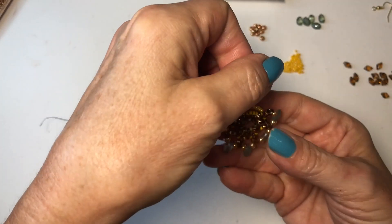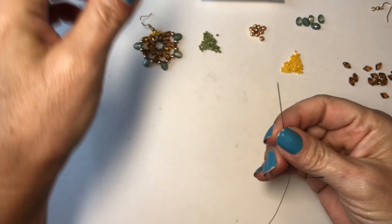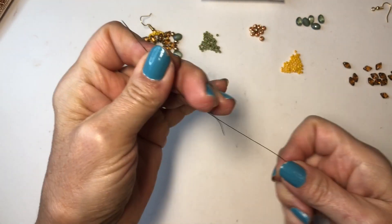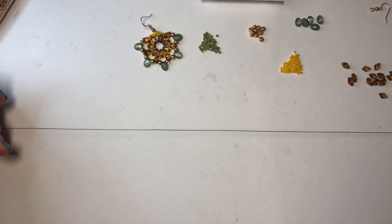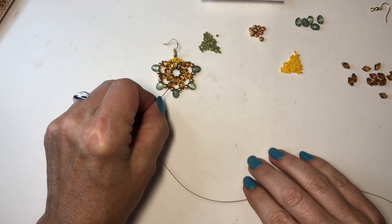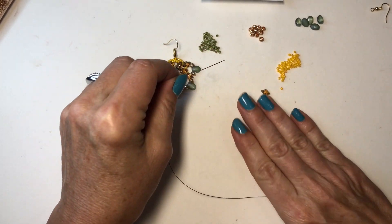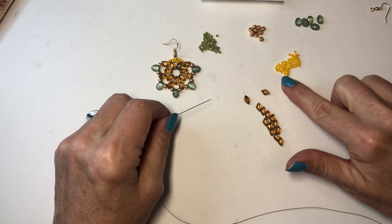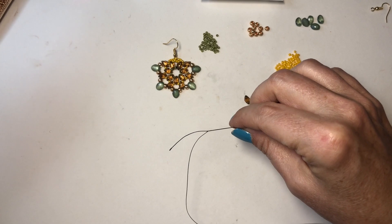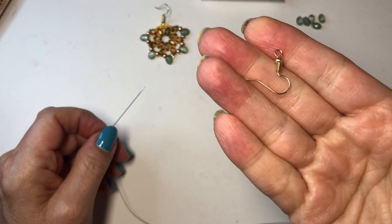We are going to be making this earring, and I'll show you the pendant when I'm all done. I'm using this beading thread by Wildfire by Beadalon — you can screenshot that if you want. I have a pretty decent amount on my needle. I'm also using yellow 11-0 seed beads, a green almost-Picasso finish 11-0 seed bead, 6-0 gold seed beads, and a gold ear wire for afterwards.